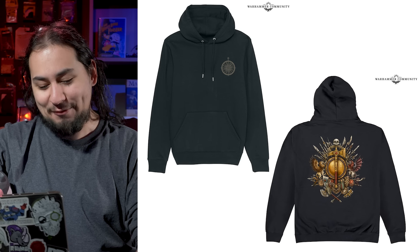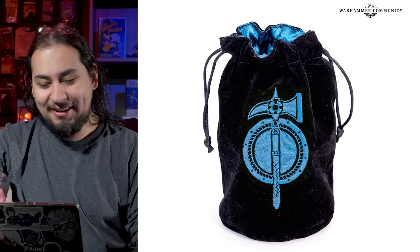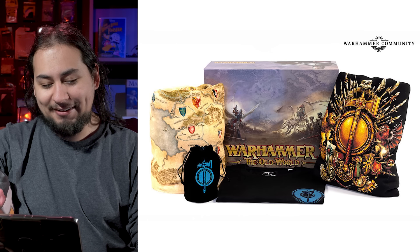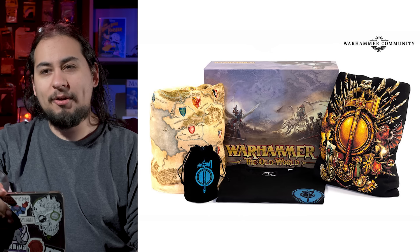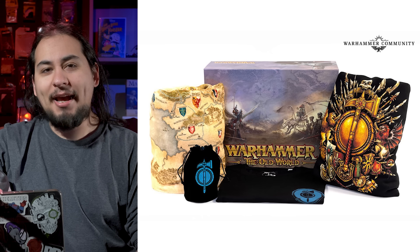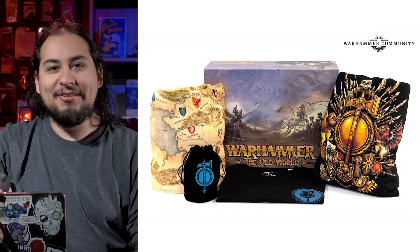The t-shirt is absolutely nothing — it's got the shield symbol and the little hammer thing. It might as well be a plain black t-shirt. The dice bag is whatever; you can get a dice bag from every nerd store across the world. Overall this swag bag is coming out kind of after Old World — the two-week pre-order is ending soon, so nobody actually has their Old World yet or even knows if they like the game.